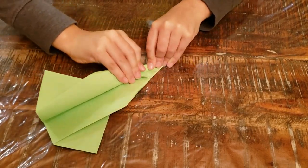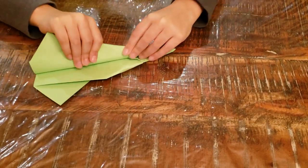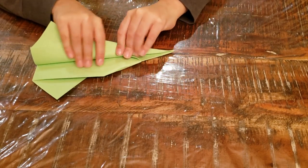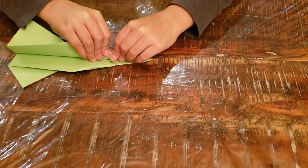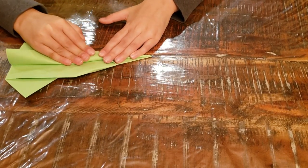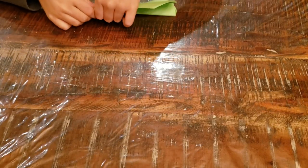Now fold the wings. It's so thick. So you want to start a little bit above the nose — about this much down. And this should be about one inch. Flip it over. It's too thick.